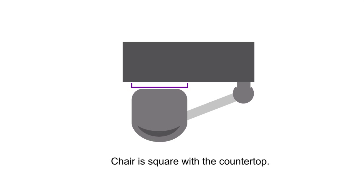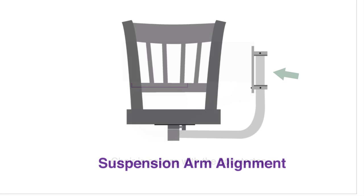If the back of the chair collides with the countertop and the chair is square to the countertop, you may need to realign the suspension arm. See the Suspension Arm Alignment video.